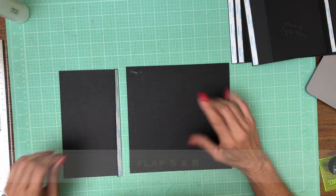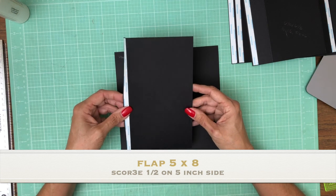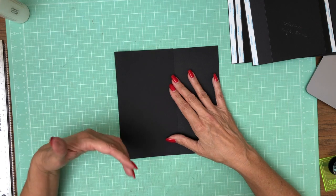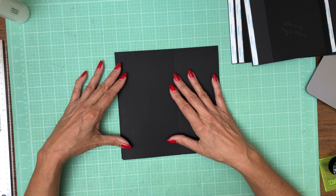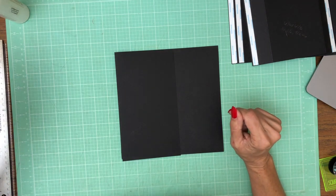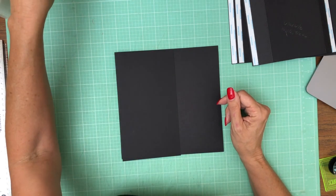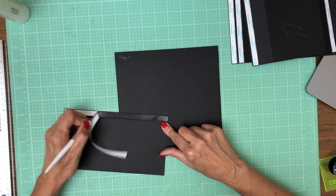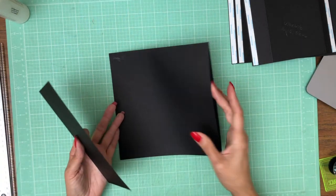So having said that, we are on page two. This is a pretty simple page. There is a five-inch flap — you're going to score a half inch on the five-inch side and we're going to apply it to the left-hand side. This is the spine; I want it to open away from the spine. So apply your five-inch flap scored at half inch on the five-inch side to your eight by eight pocket page.